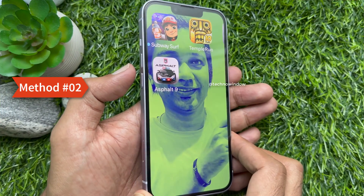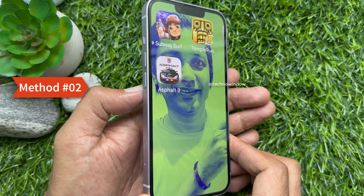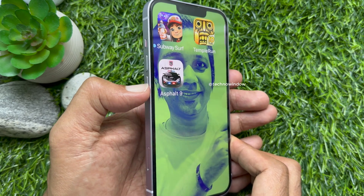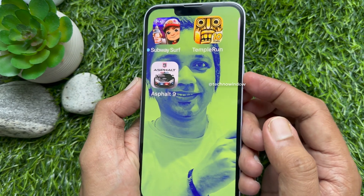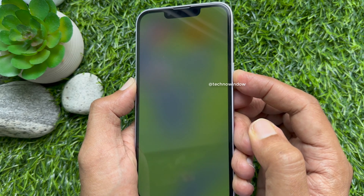Method two: to zoom out your iPhone screen if you're stuck in zoom mode, press and quickly release the volume up button, then press the volume down button and quickly release it. Now press and hold the side button and release it when the Apple logo appears on the screen.